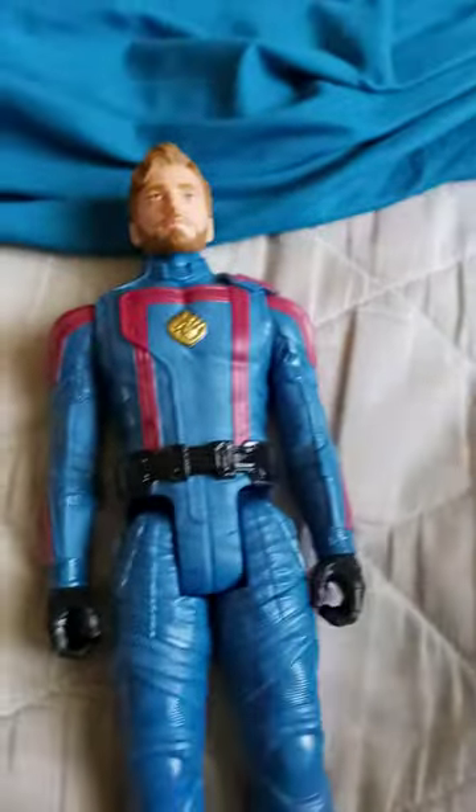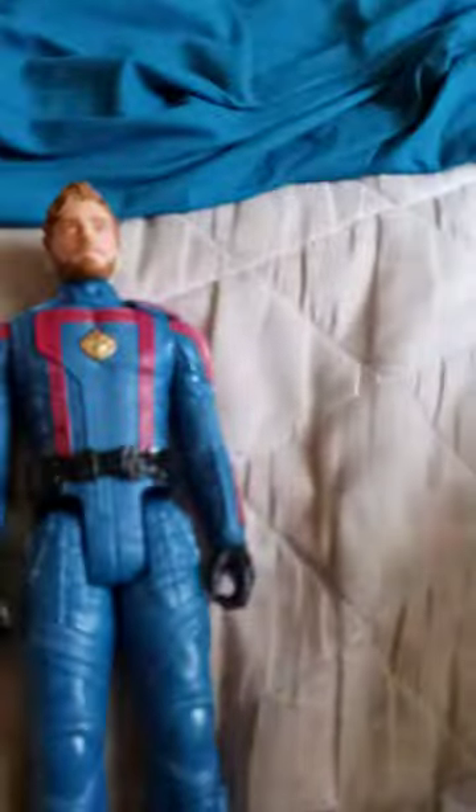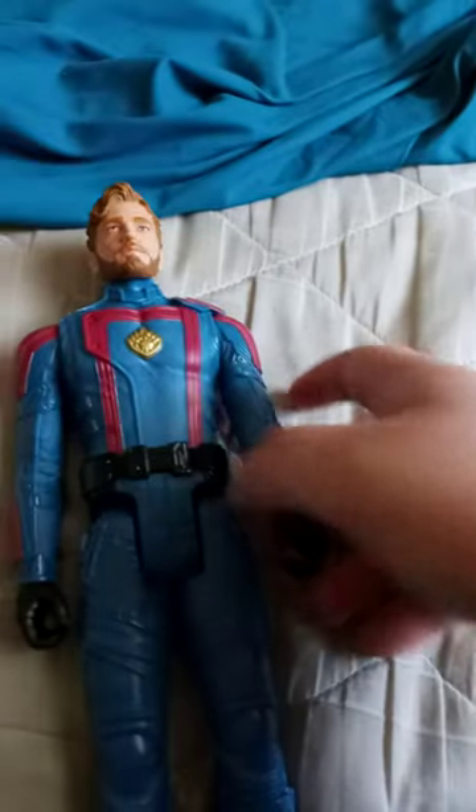Okay guys, here he is out of the box. I forgot to mention — it is actually Star-Lord, and he's wearing the new outfit from the movie. It's a holoplastic figure with Chris Pratt's face on it, which I'm actually surprised about because the other four or five Star-Lord Titan Hero Series figures didn't do that.